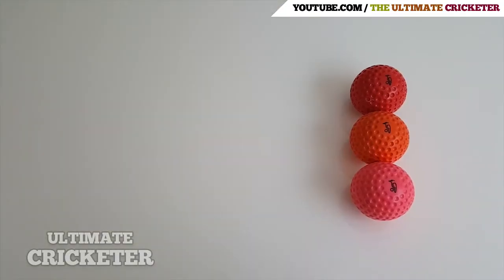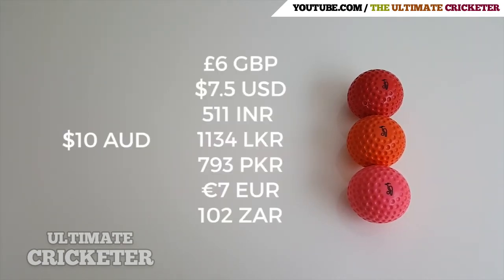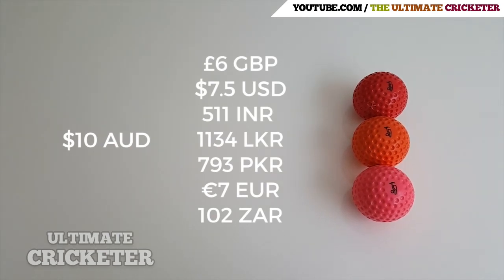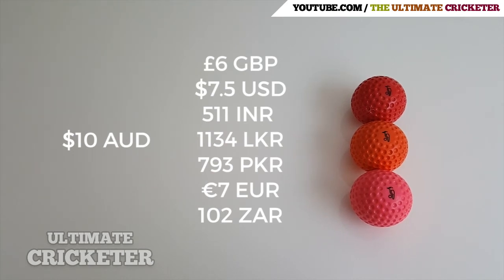The softer feel means they won't damage your bat like some of the harder and cheaper products that are out there. Each ball comes to around 10 Australian dollars, and as you can see in the list here, I've also converted it to a number of different currencies as well.